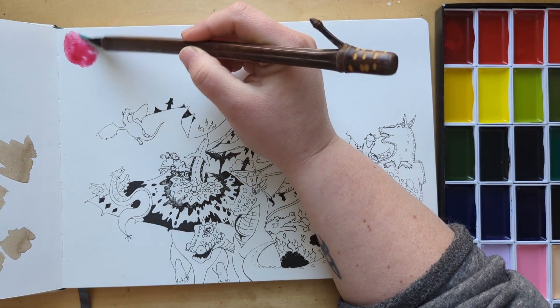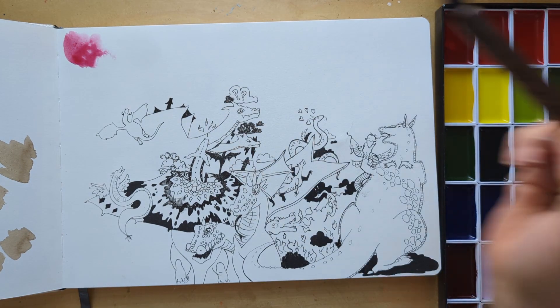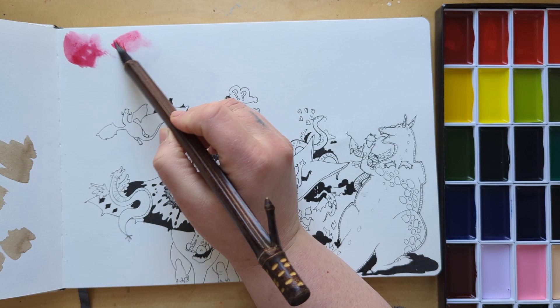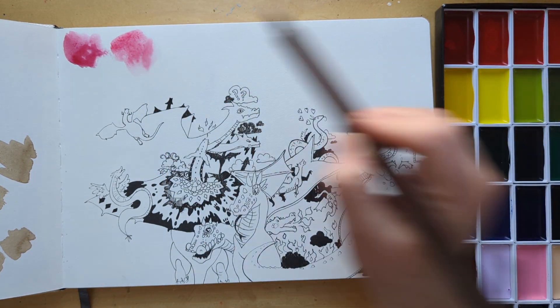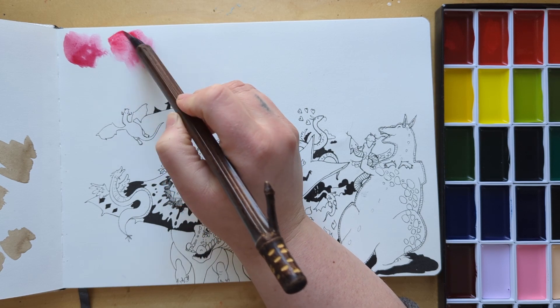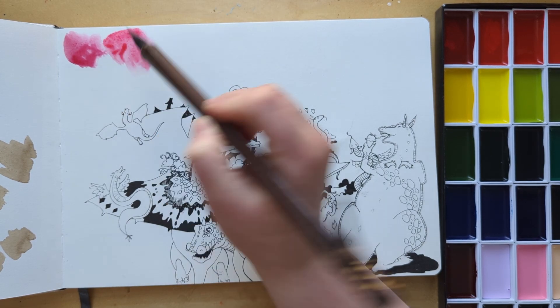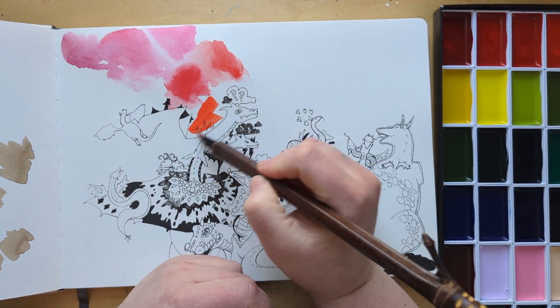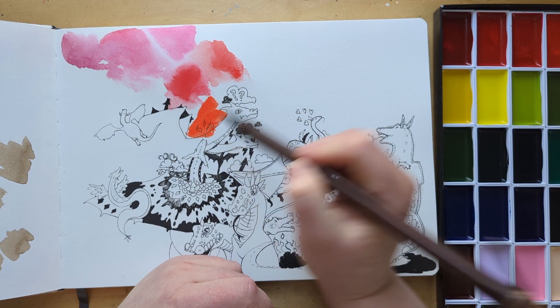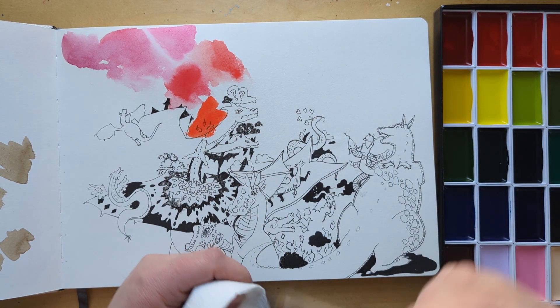I did do some swatching, but it was very atypical — I just went bloop bloop bloop on a doodle page in my sketchbook. This is my extra sketchbook, the same one I used for the whole video. I find it very helpful if you're going to bother doing swatches to do them on the same kind of paper you're going to make art on, so you're comparing apples to apples.